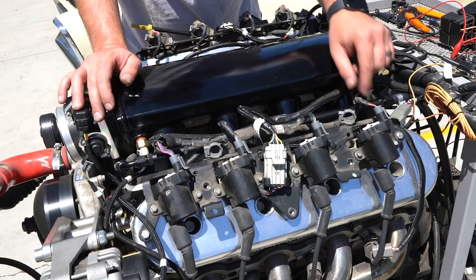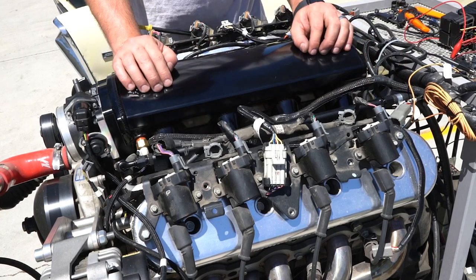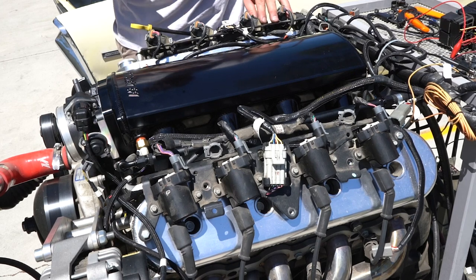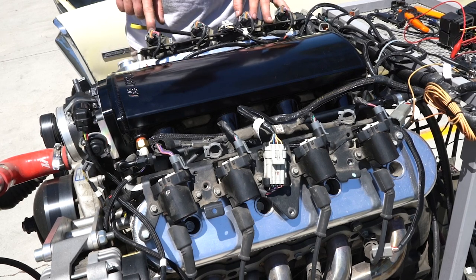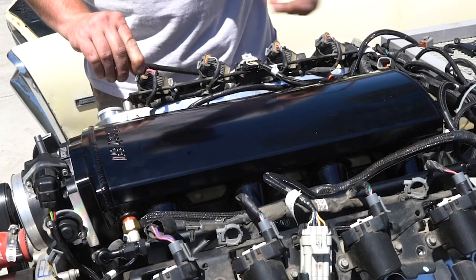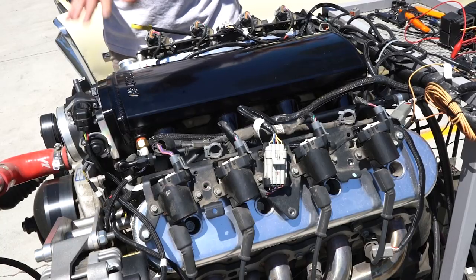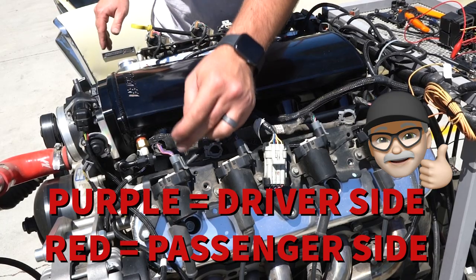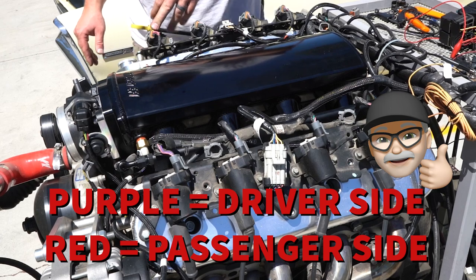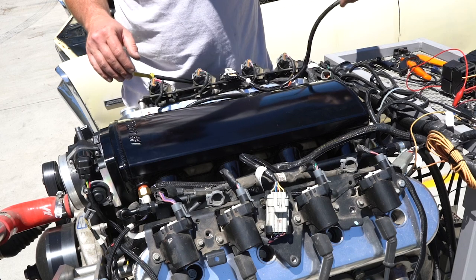So as long as your plug-ins have that corresponding on the driver's side, this connection is correct. Now on the passenger side, everything flips 180 degrees. Cylinder number two is going to be a red trace wire, and your cylinder number eight is going to have the purple trace wire. The easy way to identify is purple on the driver's side, red on the passenger side. Our next connection that we'll focus on is going to be the injector harnesses.